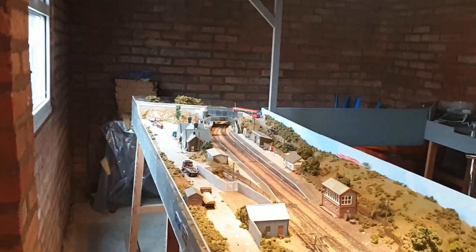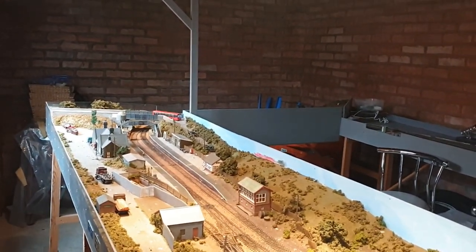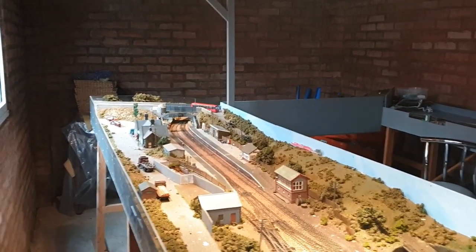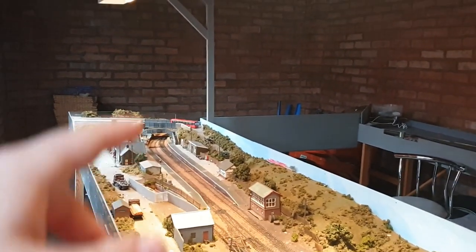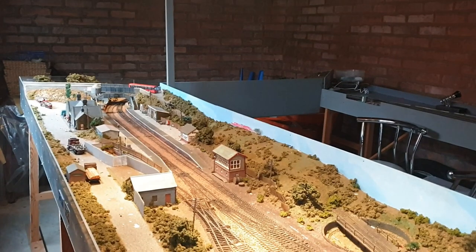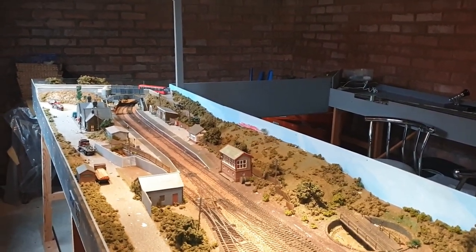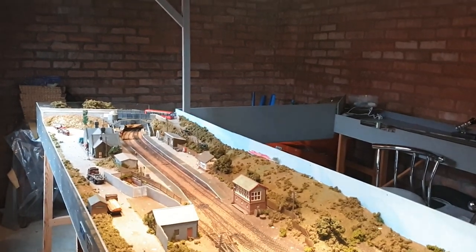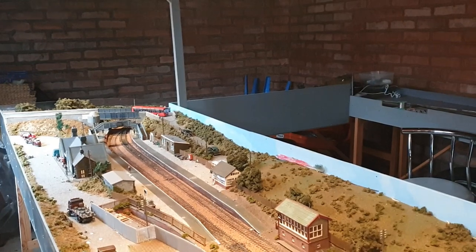What we're going to do today is a send-off for Balor - a farewell running session. Not all my trains work on this; I bought extra Eurostar coaches that don't work on this, and a few other bits don't work due to derailments or the inclines and warping. But the better models do work, so we'll get them running, put a video together, have a nice farewell, and then start stripping the layout.